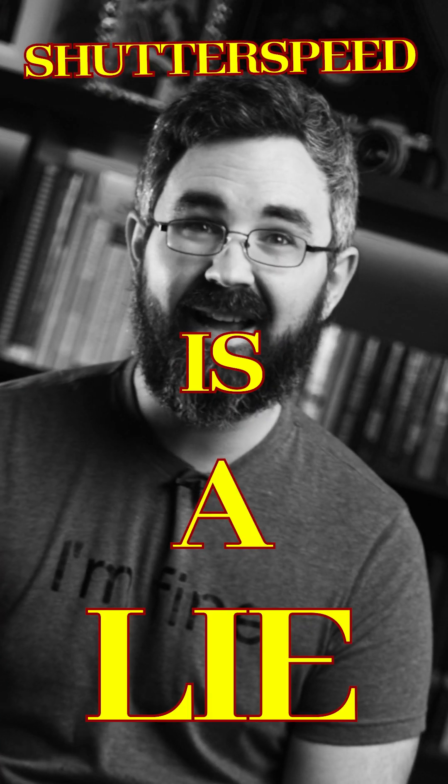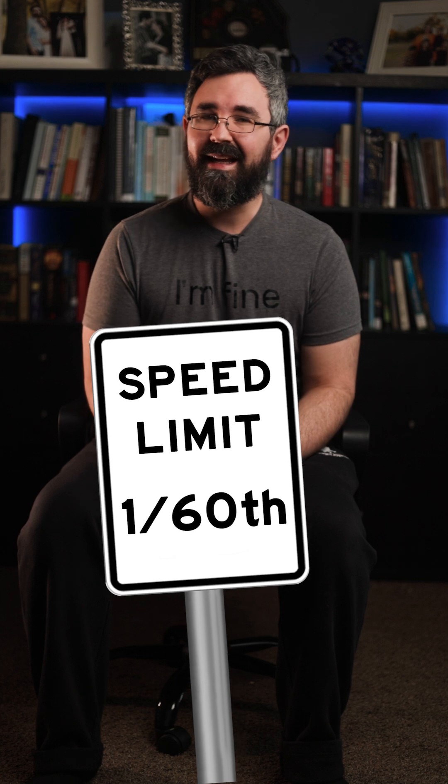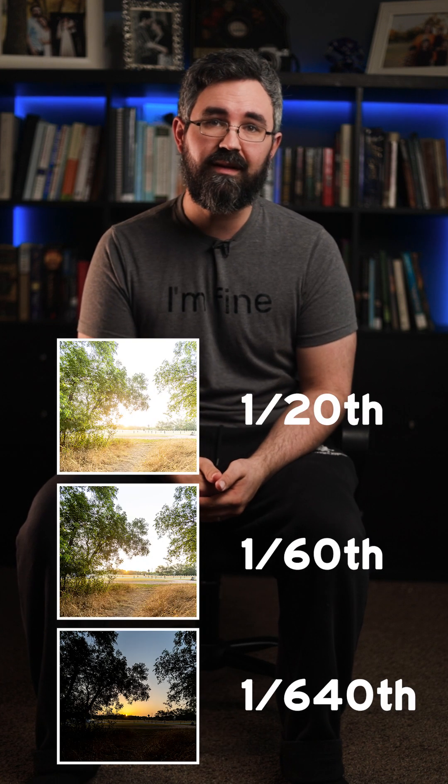Did you know that shutter speed is a lie? That's right — your shutter speed settings don't actually measure the speed of your shutter. It simply measures the amount of time that your sensor is exposed to light.